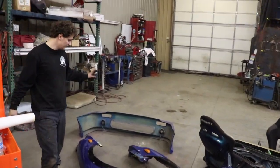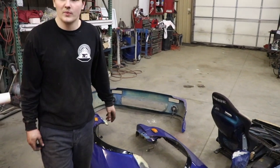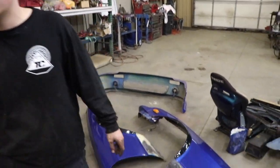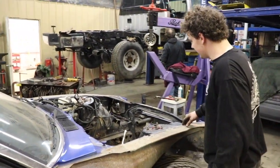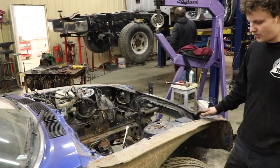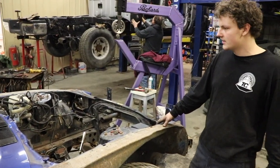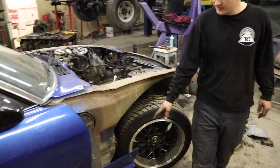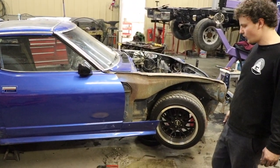We got the fenders off and bumper off to give us some room up front to fabricate frame rails and see where we're at with space in the engine bay. If we have to cut and grind, that painted stuff's in the way. We're also going to take the side skirts off — those are riveted on, so you've got to drill them out — and then we'll keep moving forward.